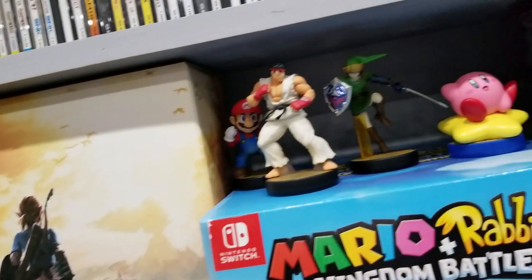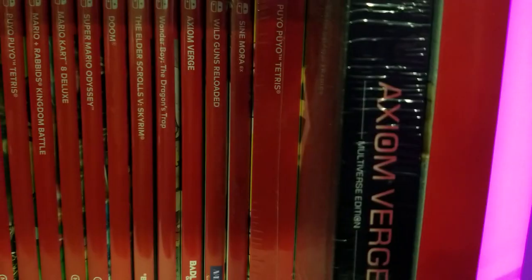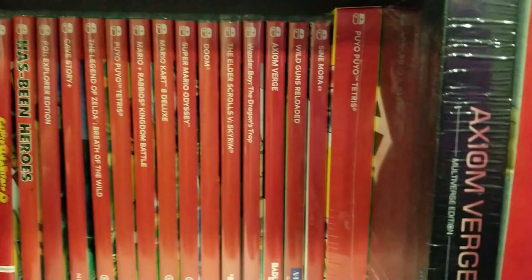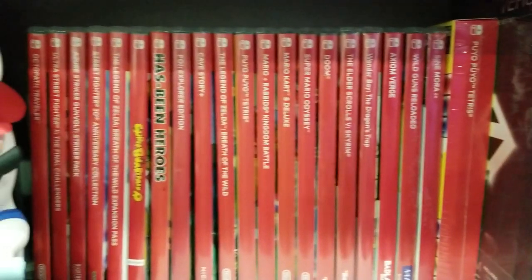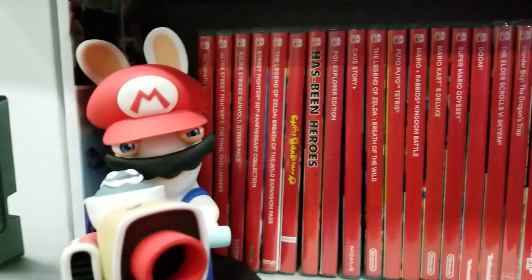Now I know what you're saying — digital Nintendo Switch games? Well yeah, there's a ton of really good ones. And so in this episode, I'm going to show you guys how to make cases for your digital Switch collection so those games can get some love on your shelf too.